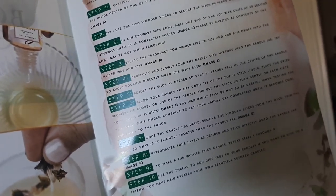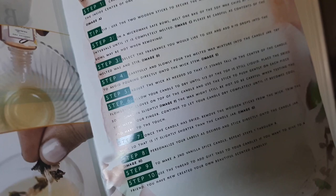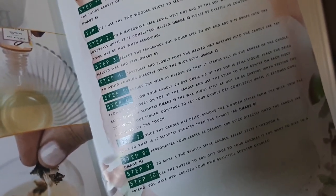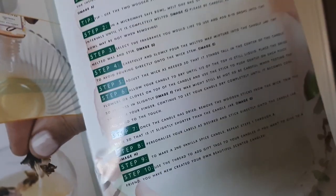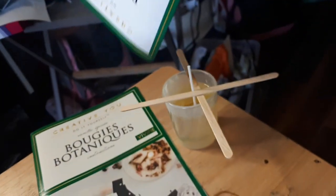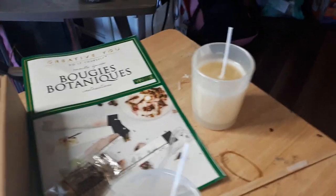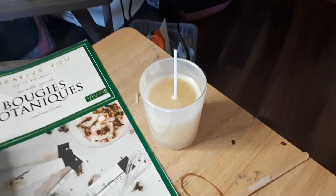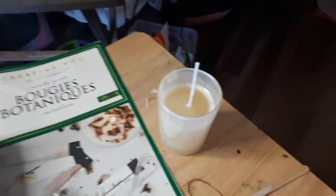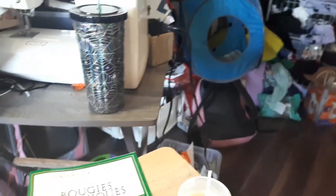Place the dried flowers or cloves on top of the candle and use the stick to gently push each piece so it sinks in slightly. The wax might still be hot, so be careful. Continue to let the candle dry completely until it becomes cool to the touch. Once dried, remove the wooden sticks from the wick. It came with two little packs of botanicals — peach blossom and cloves. Because I accidentally put so much clove smell in this one, we're gonna put some cloves on top as well.